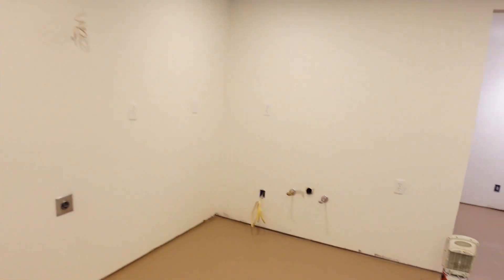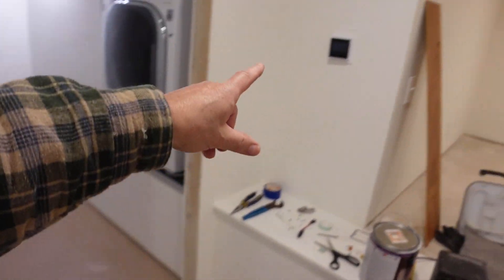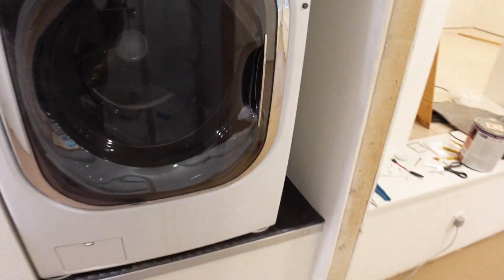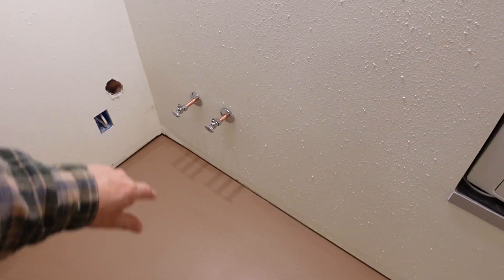Welcome back to the channel. When last we were down here, I was finishing the stub outs for the water. I installed the controller for the floor heat. We got this in, got the corner in, got the stub out there for the toilet and the vanity.